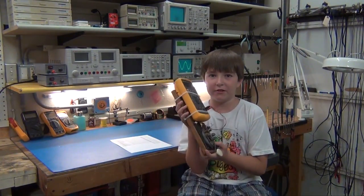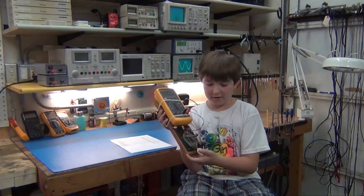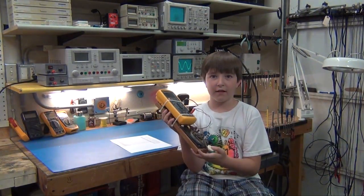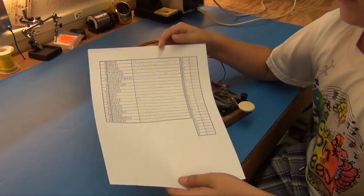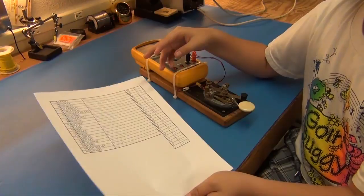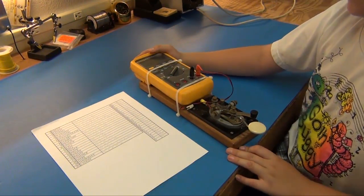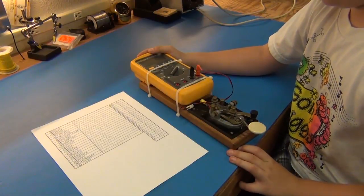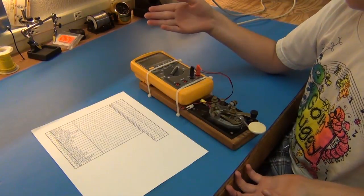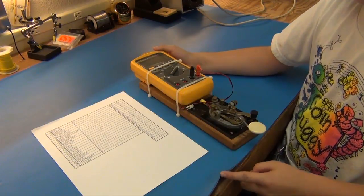I'm building a Morse code machine so I can do my spelling words. Every week I print out my spelling words in Morse code. I practice sending and receiving with my dad so I can learn my spelling words, and the meter is for the beeping sounds.